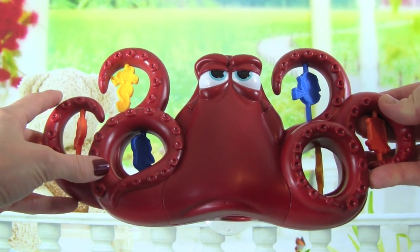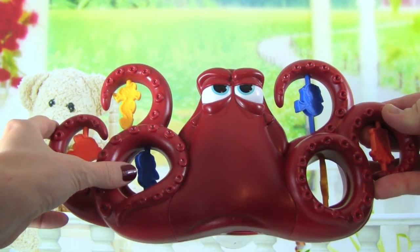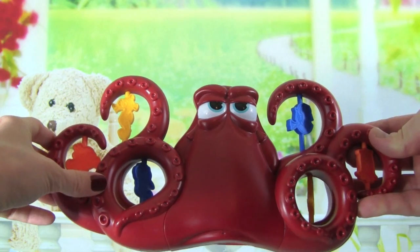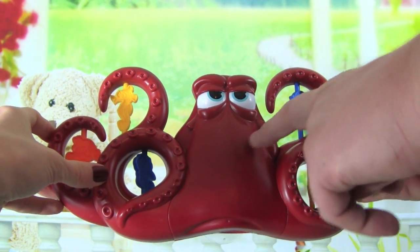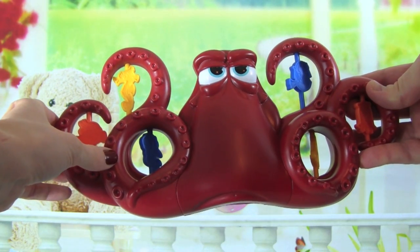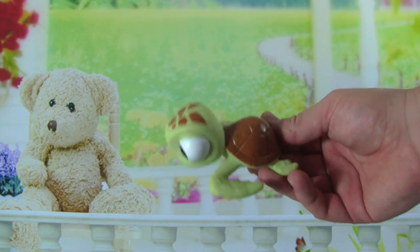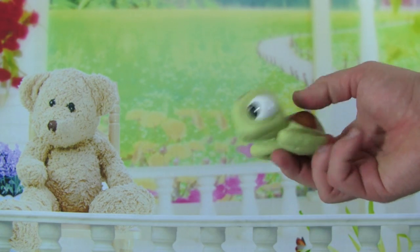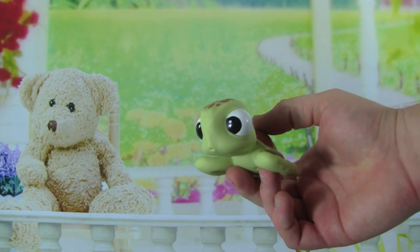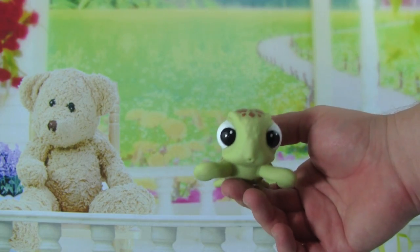Another really cool part about Hank is he is a color changer — he changes colors with warm water. In the movie, Hank changes colors all the time to blend into his background, so if we shoot him with warm water he's going to change colors. I can't wait to see what that looks like. We also get one of my favorite characters, Squirt, and he is a water squirter. He is an exclusive to the Surprise Squirt Hank set, so that is awesome.